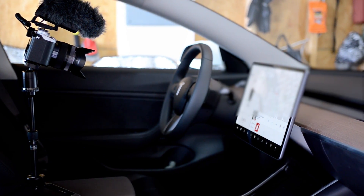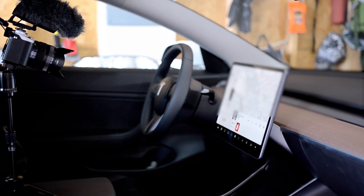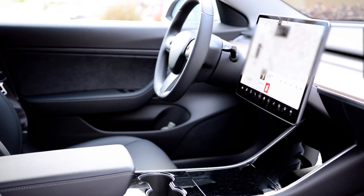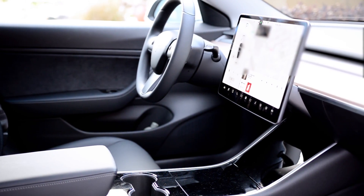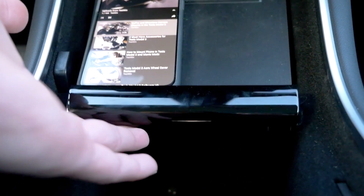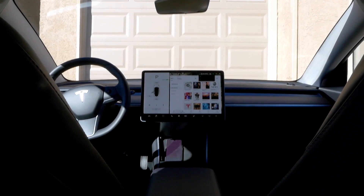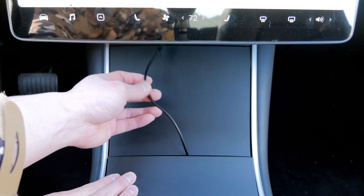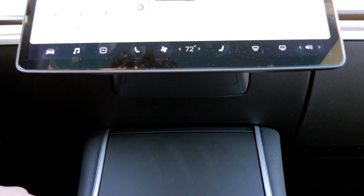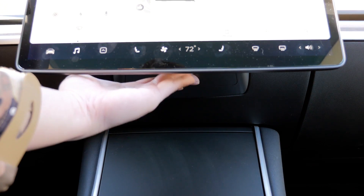The first step is to find out where to mount the Echo Dot. This is quite challenging at first, as I wanted to keep the minimalistic look of the Tesla Model 3 interior while having it close by so the Echo Dot can hear my commands. The places that make sense are places where a USB slot is available, so I considered the front charging station or the back of the armrest. I could not find a clean way to route the cable up front, but if you can, place it under the 15-inch touchscreen above the charging port.